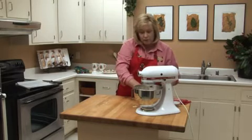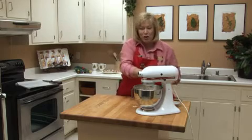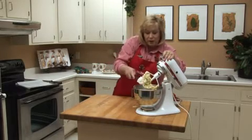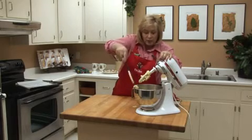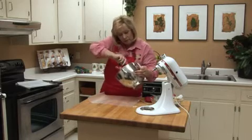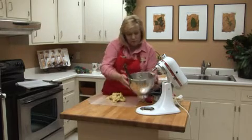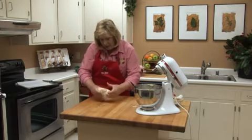Here's a tip: if you don't have a splash shield on your mixer, you can throw a little dish towel over the top when you turn it on, and that way it'll keep the flour from spilling out all over your kitchen counter. That's turning into a nice buttery dough. Now we're going to take the dough out of the bowl and wrap it in wax paper and chill it for about an hour — that'll make it a little easier to handle. In about an hour we'll be ready for the next step.